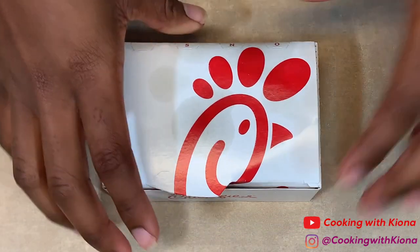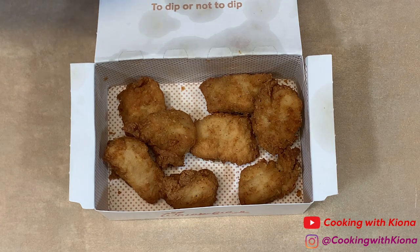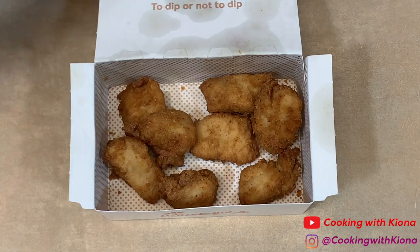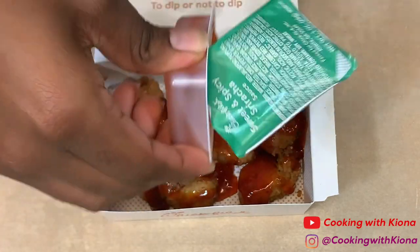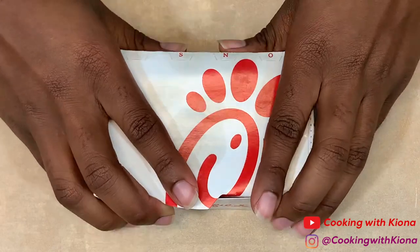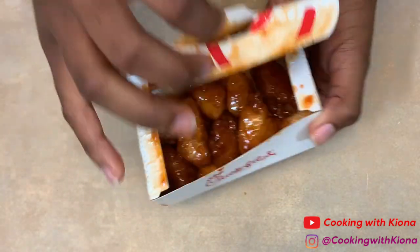Now we're going to make our tropical chicken nuggets. Open a box of chicken nuggets — I picked an eight-count. Then you're going to want to add Polynesian sauce and sweet and spicy sriracha sauce. Pour both packets into your box of chicken nuggets. Close the box and then shake it until your chicken nuggets are coated in the sauces. And that's it, you are all finished.